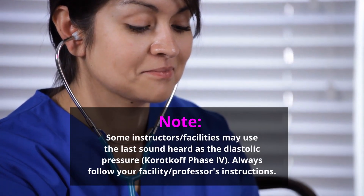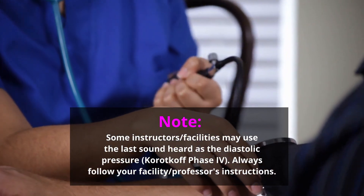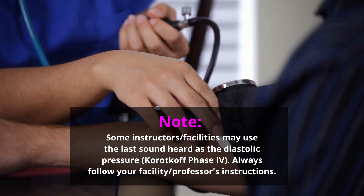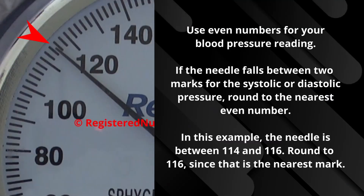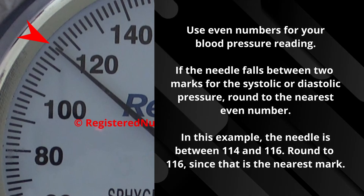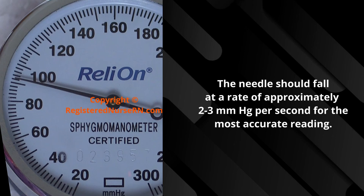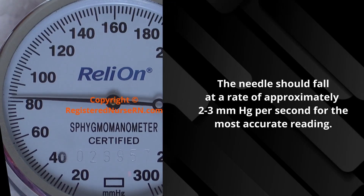It's important to note that some clinical instructors may use the last sound heard as the diastolic pressure, so follow whatever your instructor tells you. In a manual blood pressure reading, you generally want to state an even number for each reading — if that needle falls in between two numbers, just round to the nearest one. Also, you want to try to keep that needle falling at a rate of two to three millimeters of mercury per second.